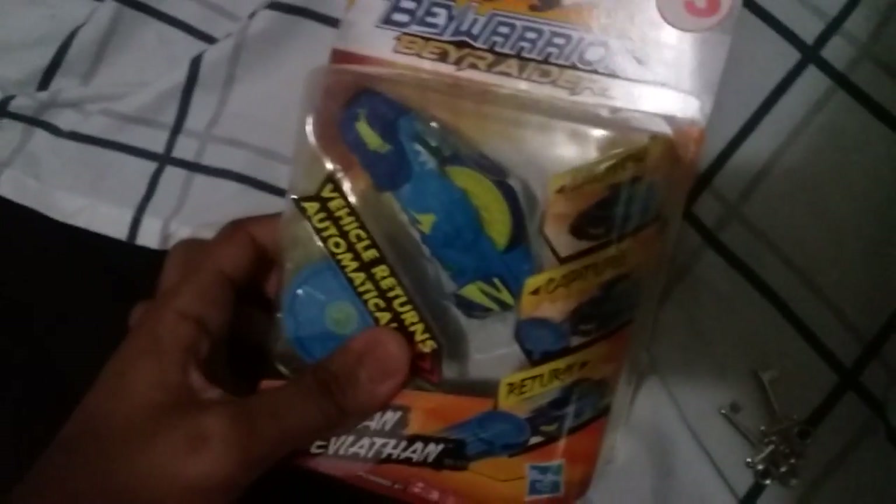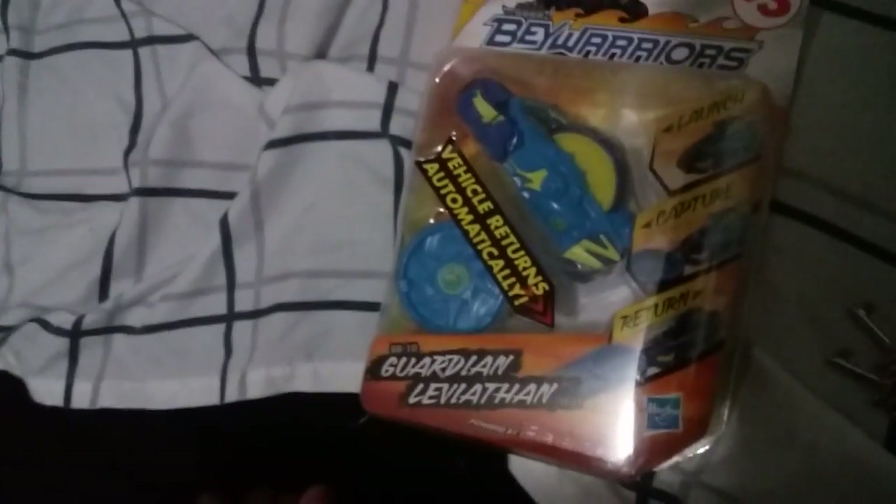What up, it's your boy Smasher1024 here. Today is our first unboxing video. We're gonna be unboxing Bay Warriors Bay Raiders and we're gonna be unleashing Guardian Leviathan BR10, powered by Beyblade.